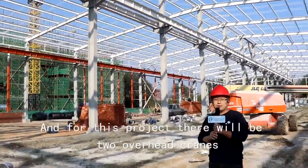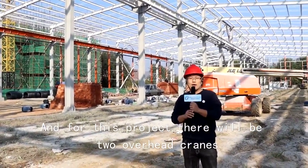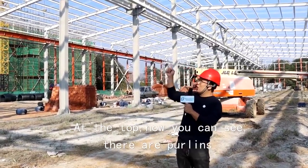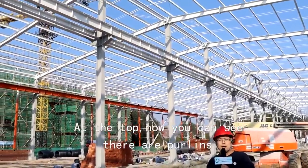At the top part of the columns there are overhead crane beams. For this project there will be two overhead cranes, and each crane has a capacity of 10 tons.